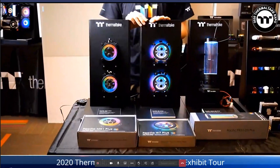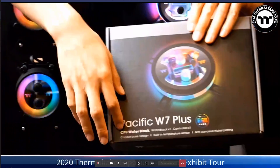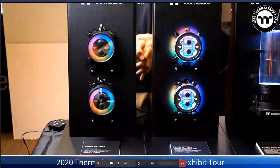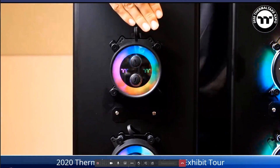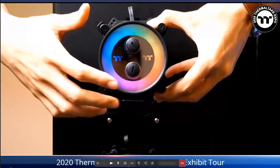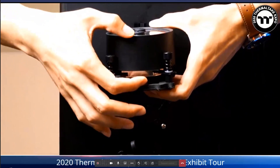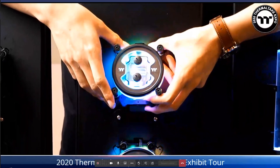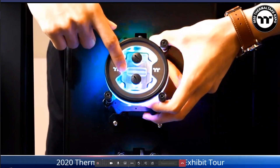This year we have two brand new CPU water blocks: the Pacific NX1 Plus and the Pacific W7 Plus. Both are supported by TT RGB Plus software and each has 12 LEDs inside. The NX1 Plus concept is derived from the AIO design with added depth. The W7 Plus is similar to the existing product but with a new transparent upper cover so you can clearly see the inner structure and the coolant color. The Pacific NX1 is $119.99.